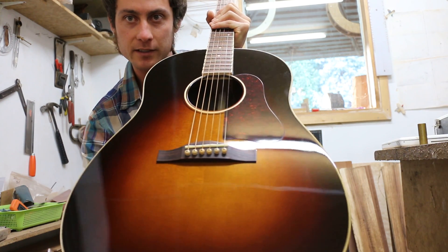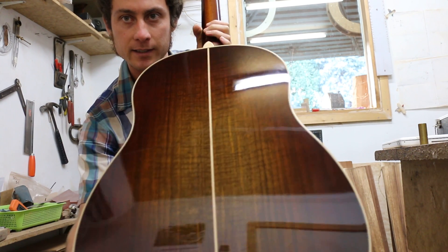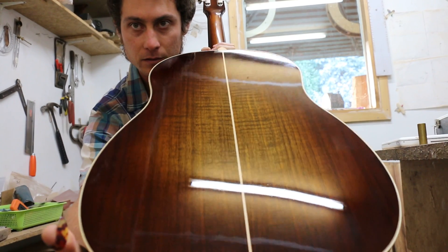Tobacco brown on the center, fading to black. We have curly walnut back and sides, and the curl is really visible through the sunburst, which looks amazing.